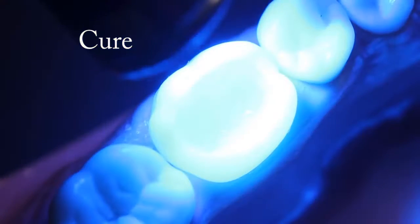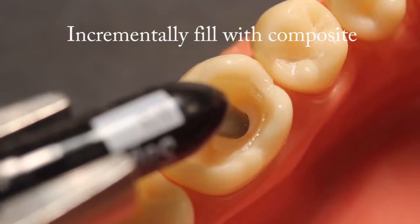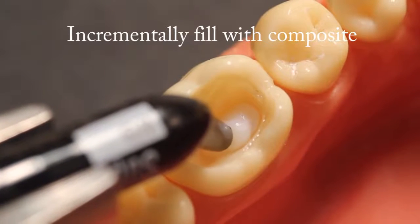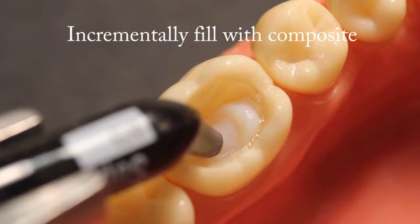Cure. Thoroughly cure all the Ribond pieces. Then continue with the restoration by incrementally layering and curing composite resin into the preparation.